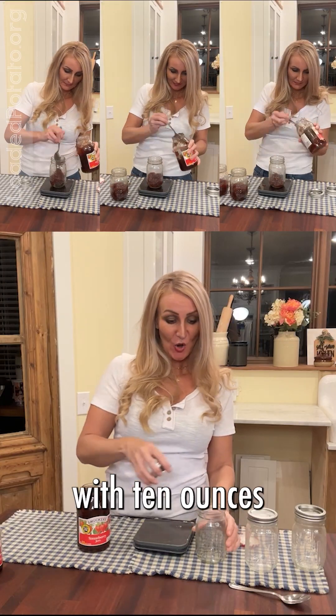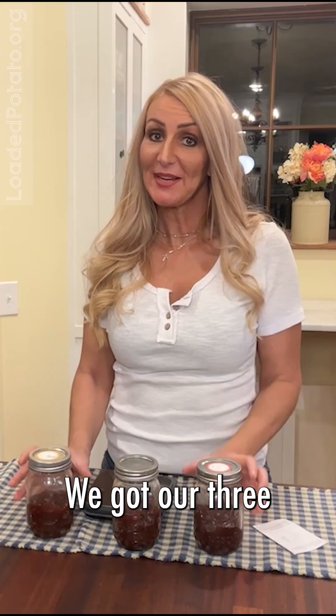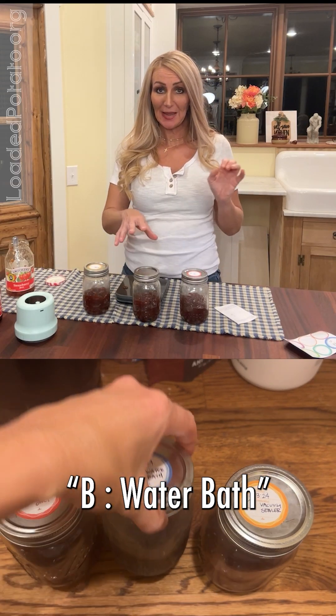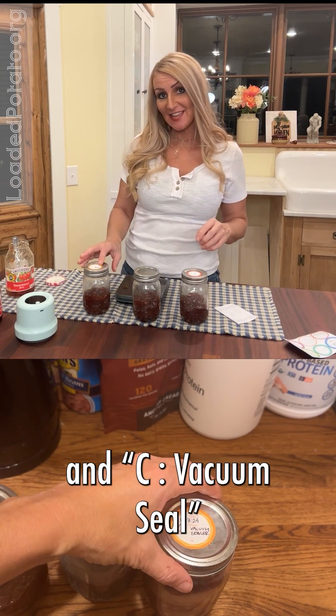Brand new jar of strawberry jam. I'm going to fill each jar with 10 ounces of jam. We got our three test subjects: A, lid only; B, water bath; and C, vacuum seal.